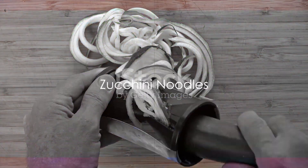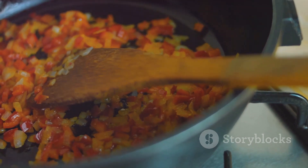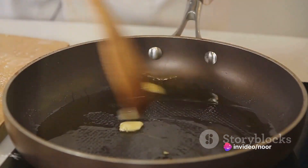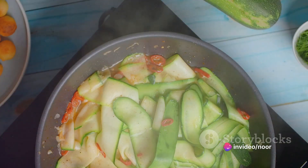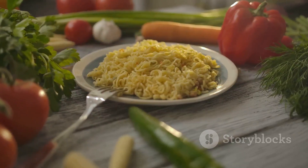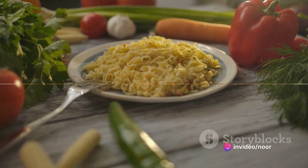First on the list is zucchini noodles. Start by spiralizing two large zucchinis. Then, in a hot pan, saute some minced garlic and crushed red pepper flakes in a splash of vegetable broth. Once the garlic turns golden, add the zucchini noodles and toss them around until they're heated through. Finish with a sprinkle of nutritional yeast for that cheesy touch without any extra calories.